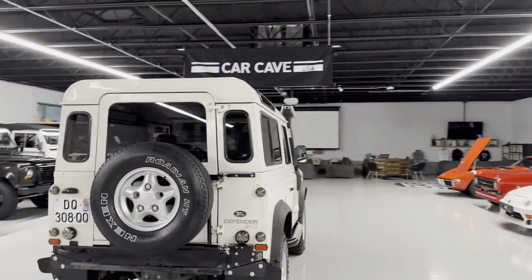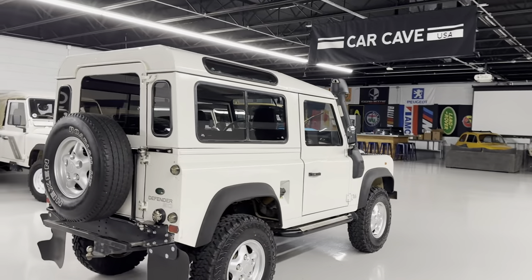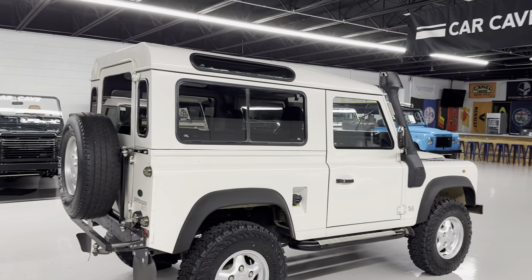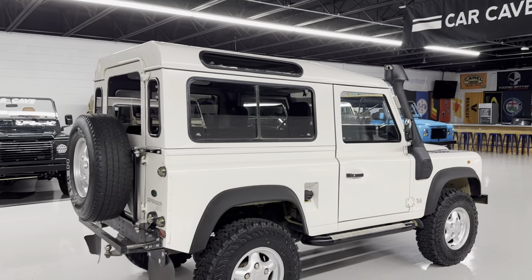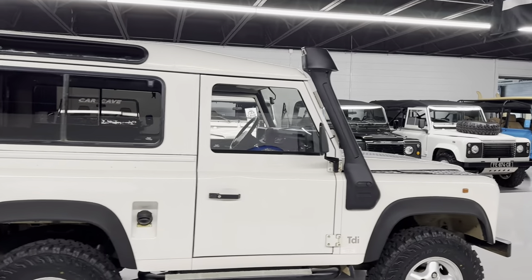It's 27 years old now. It has the 300 TDI, which is a 2.5-liter turbo diesel that came out in the Defenders in late '94. The R380 transmission, which has your typical style with reverse to the right and back.